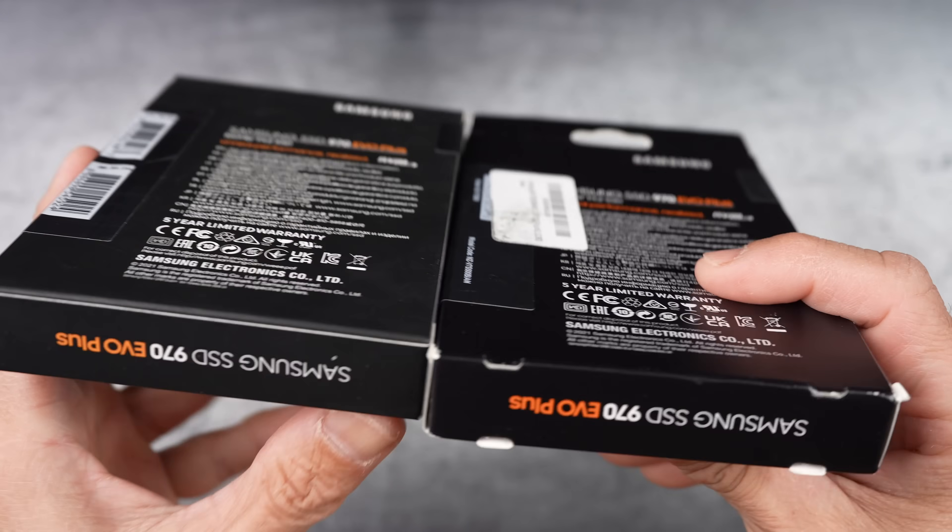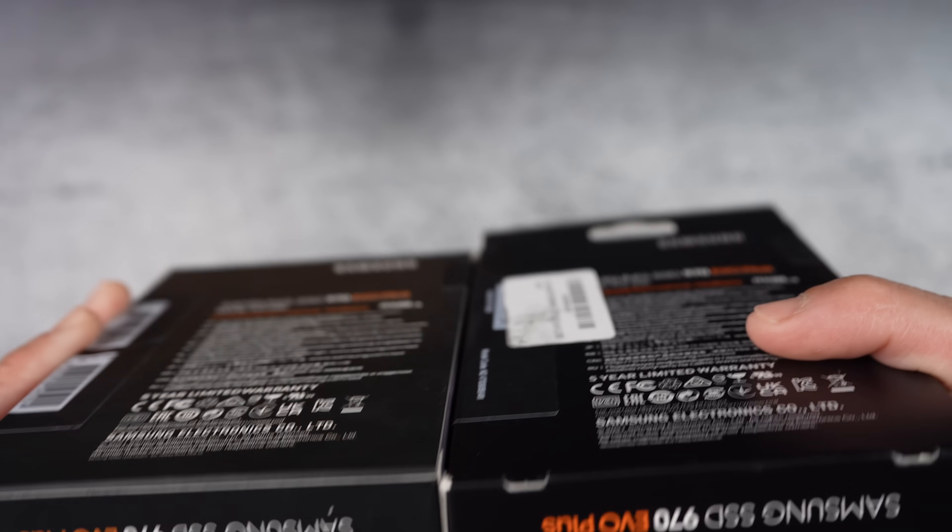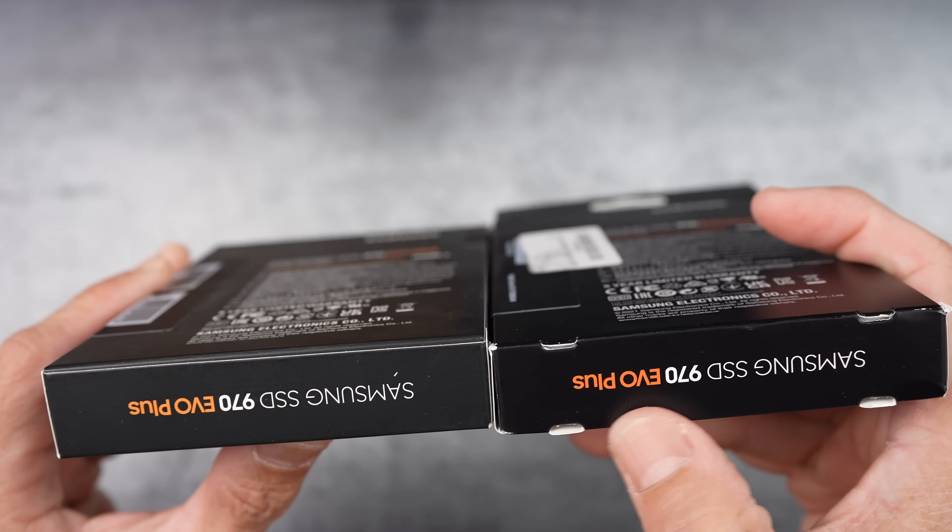I have included an affiliate link below for the real one. If you decide to get one for yourself, I'll earn a small commission at no extra cost to you.